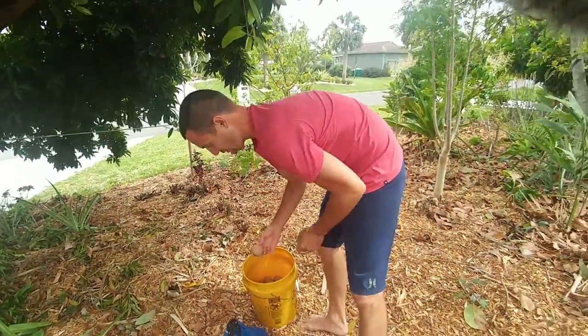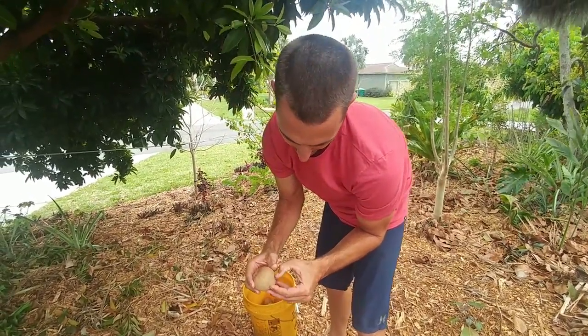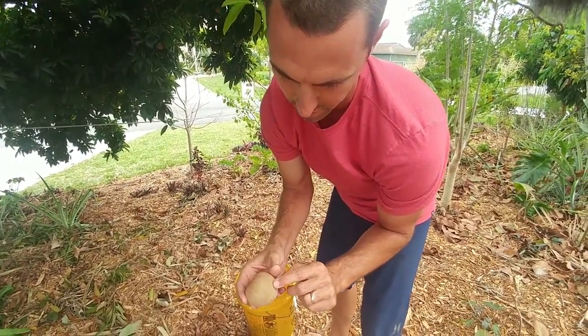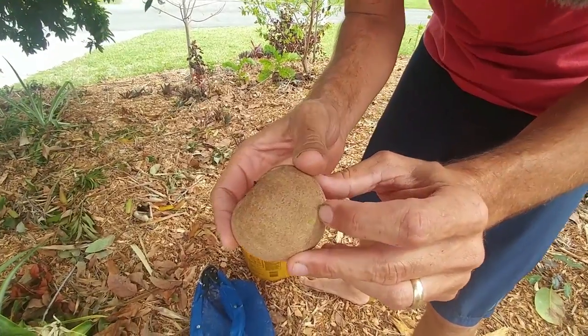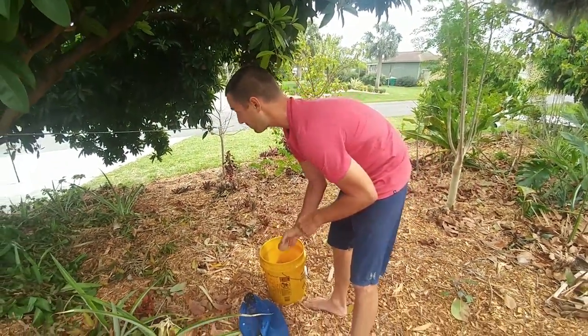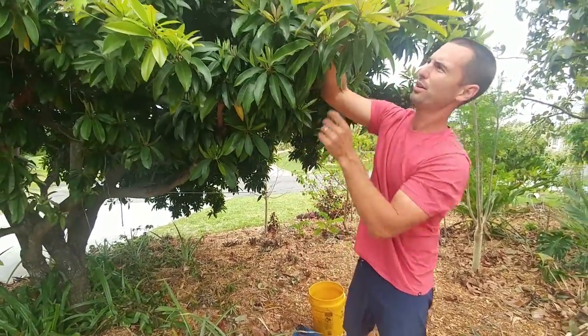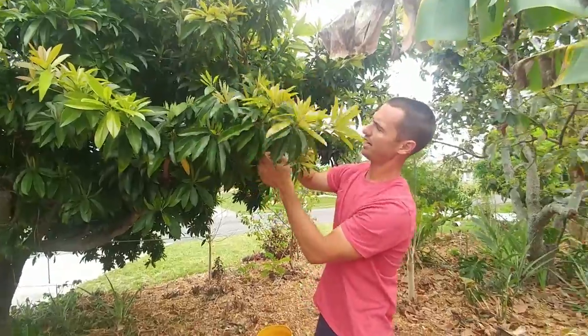Usually with these, you want to wait until if you scratch the skin, they'll be brown. These are green, so the brown method doesn't really work for me because the animals get to them before then. What I actually do is I'll test them. Like this one — it's really small, so I know it's not going to be ripe.